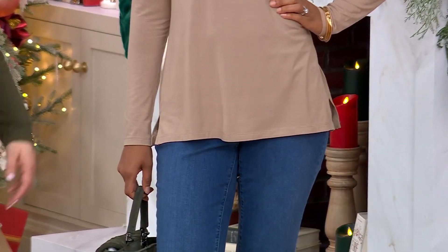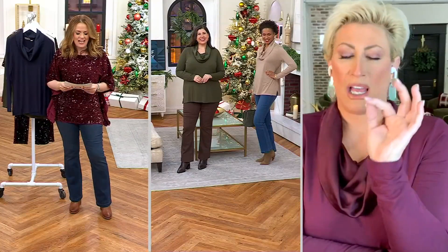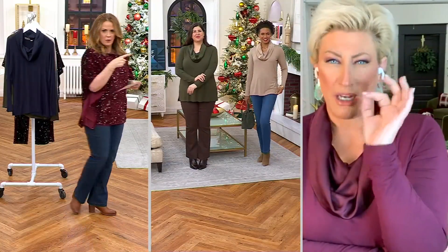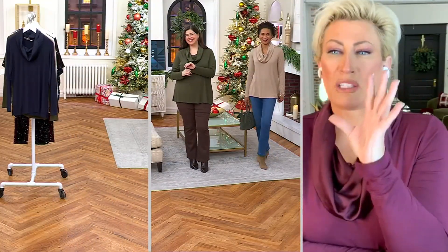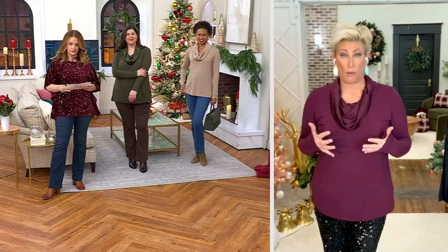Y'all, please get this. If you don't get anything else in the show — you know why? I'm such a Modal mega-Modal nutbag. Whenever you see Modal, y'all go for it. Whenever you see Modal, I always say it's money. It is a money fabric. It feels so good on the body. So this is a layerable moment too — your jean jackets, your blazers.